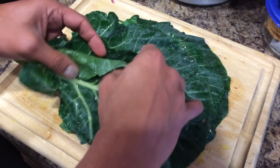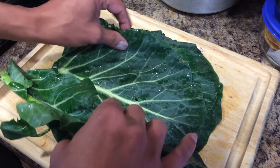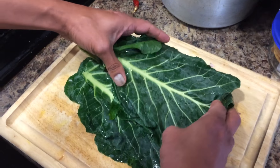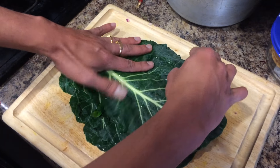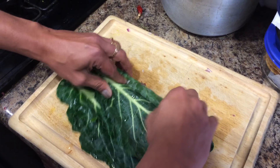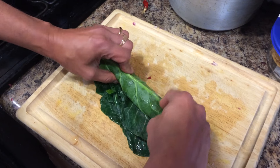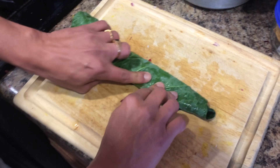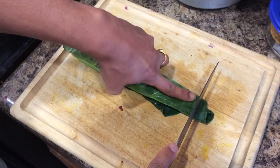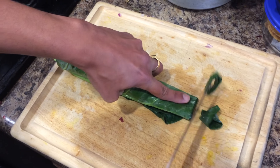Take the individual leaves and stack them on top of each other just like this. Start rolling them from one side like this. Then take your knife and start slicing from one end.